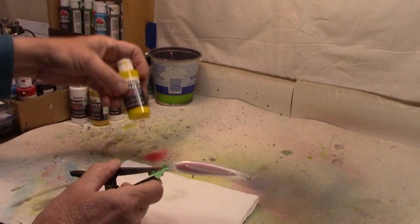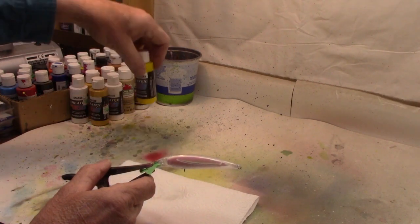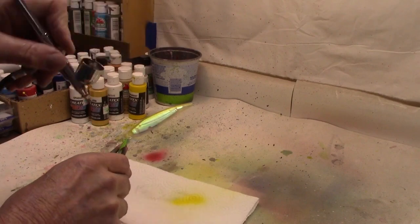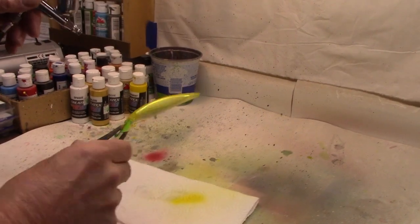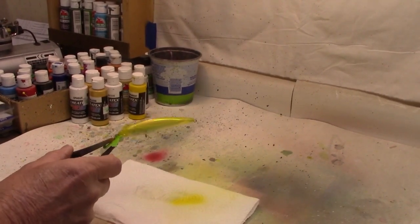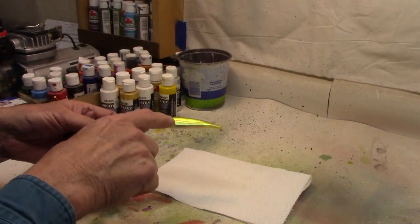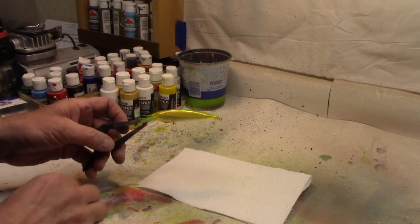We've got the pearl white in the belly and dried that, so here's our next step. We're now going to move on to transparent Createx paints — we have the transparent bright yellow. We're going to paint right down the back, put a light coat right down that side. I don't get carried away on the side, but at least get it yellow. A little more down the back, that's all we're going to do. You can see the transparent yellow allows the holographics to still show through.